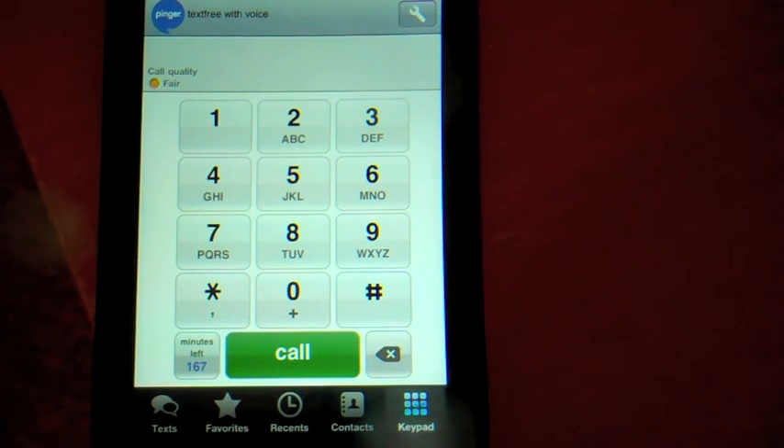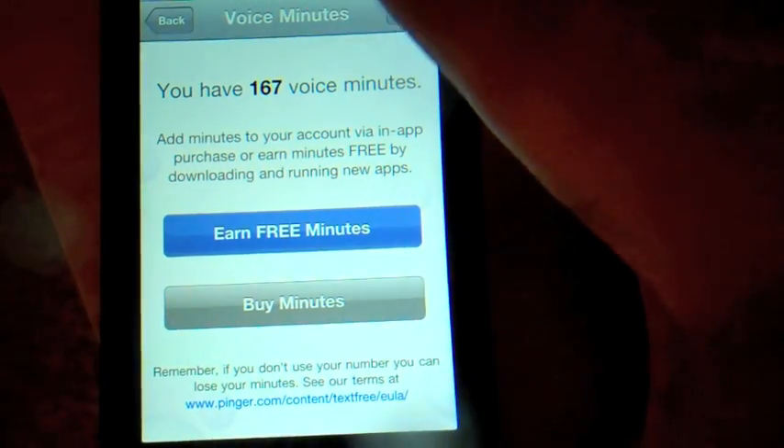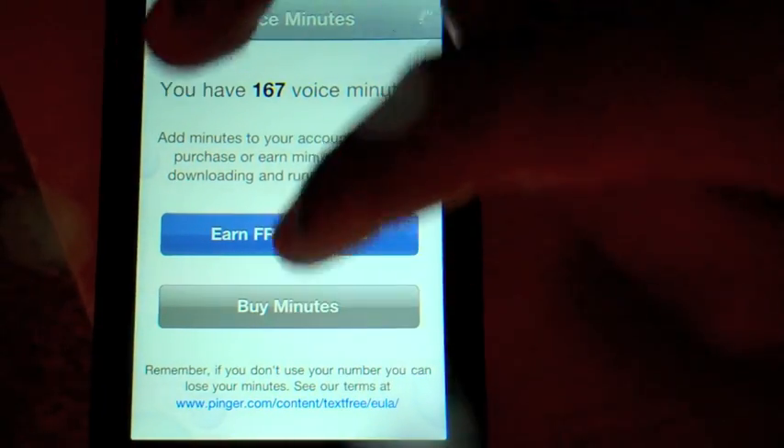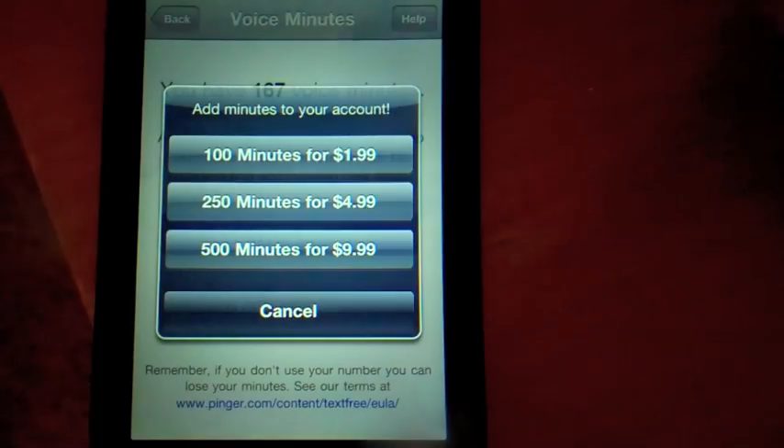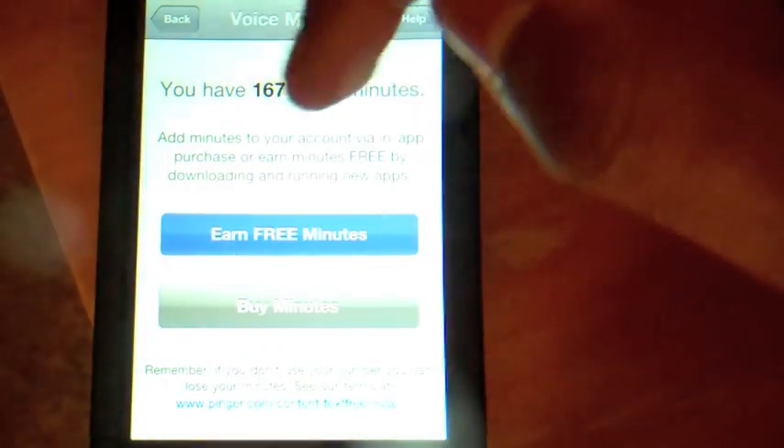They just use a regular VoIP, kind of like Fring and all of that. Right here you have your minutes left — I have 167 minutes. You can buy minutes which range from 100 to 500 minutes, ranging from 2 US dollars to 10 US dollars. So pretty good deal right there.